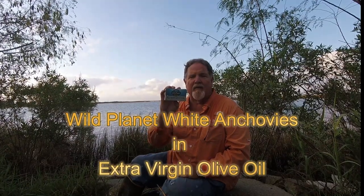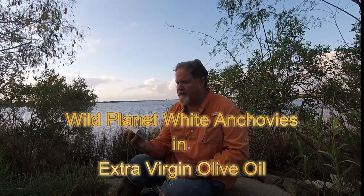Today it's time to eat the bait. It's going to be some wild white anchovies and extra virgin olive oil from Wild Planet. Wild Planet's big thing is sustainable ethical fisheries, and I've had some of their sardine products in the past and they're usually pretty good. So let's check out these Wild Planet wild white anchovies and extra virgin olive oil.